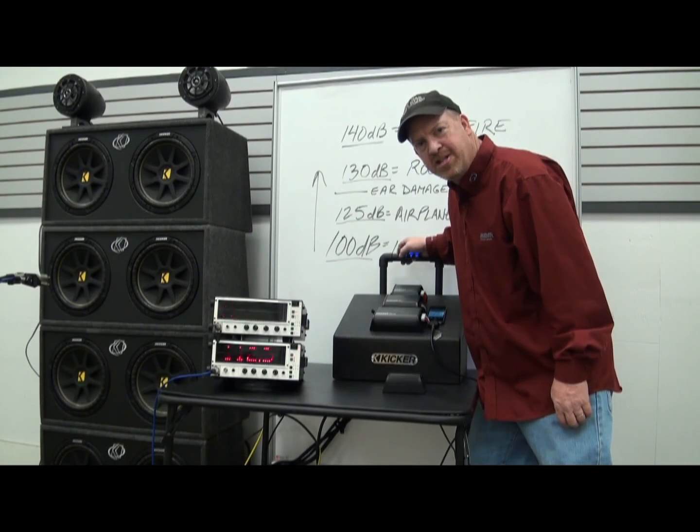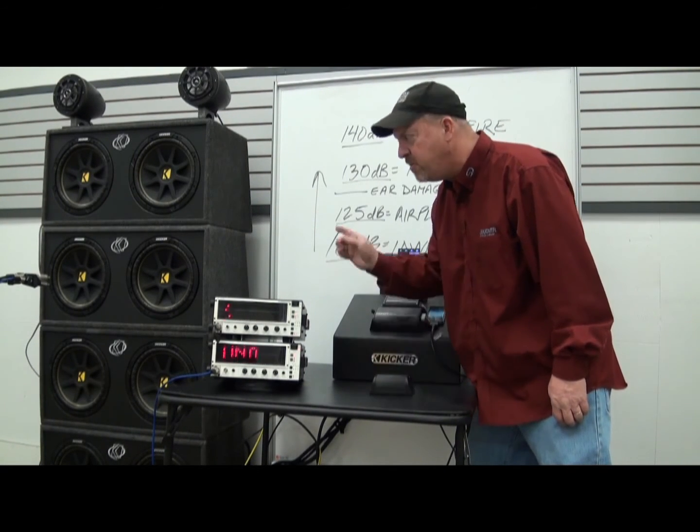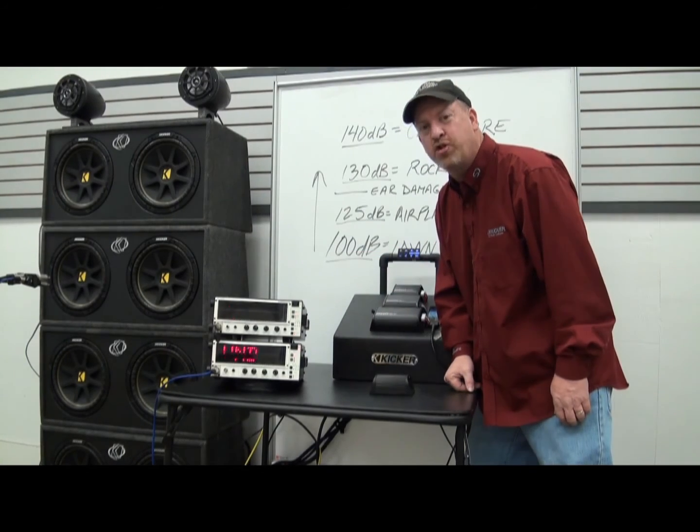Did you hear it? Isn't that awesome? That's freaking loud in anybody's book. And that's all from this little amplifier running those eight 12s. This thing rocks. Try it at home.